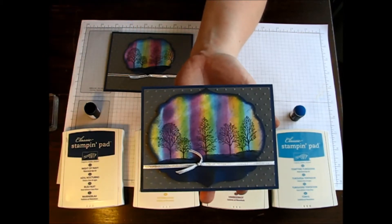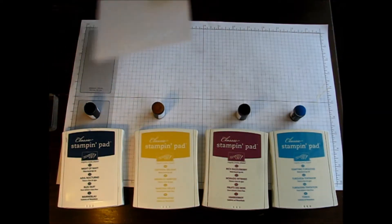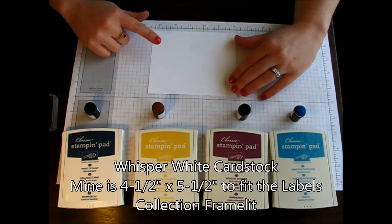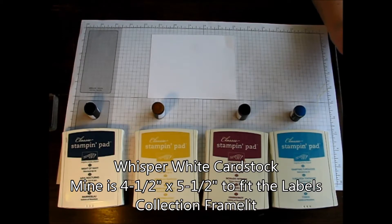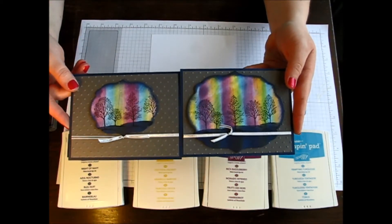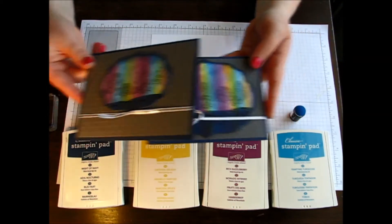To create this, I just started with a piece of card stock — regular Whisper White card stock. This measures four and a half by five and a half, but I'm going to cut it down with my Labels Collection framelits. Then you can cut it into whatever size you would like.